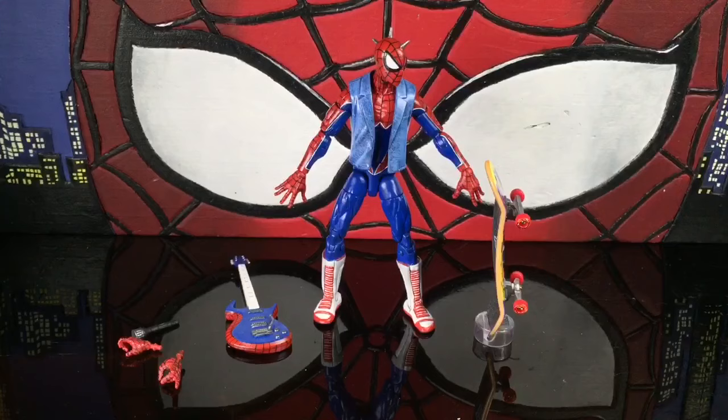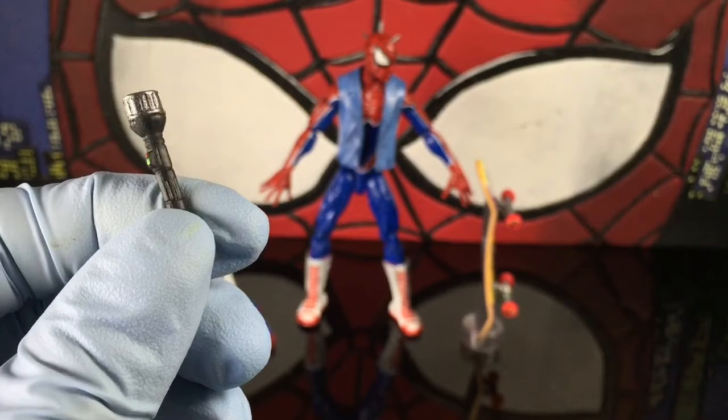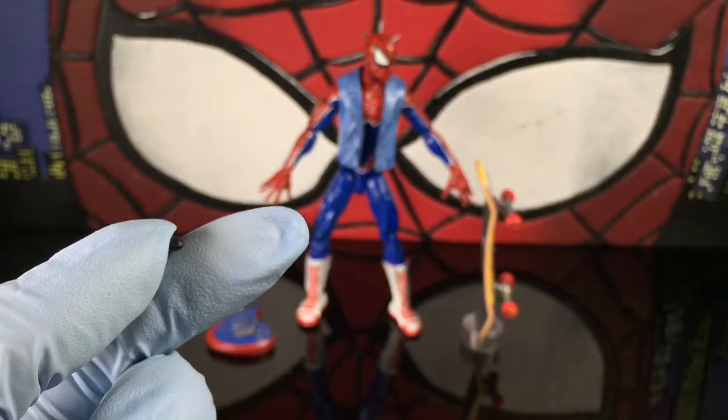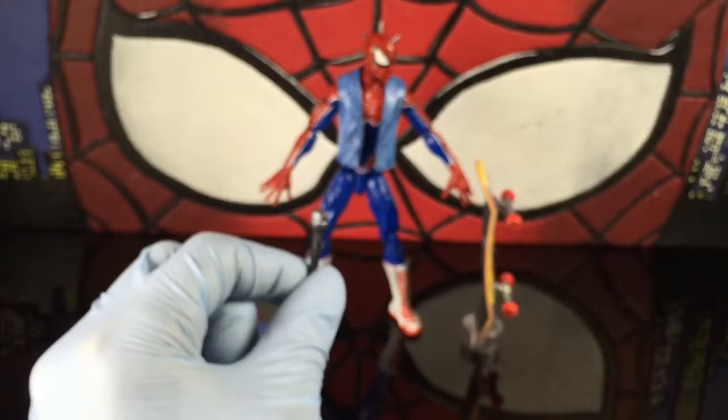We also have a microphone — this was originally a flashlight. I got it from Walmart little army guys for like five bucks; they come with a bunch of guns. You can see the on/off button — I painted just a red dot and a green dot. I'm pretty familiar with microphones, so this looks like a wireless mic. He can hold it to announce himself, or his band.